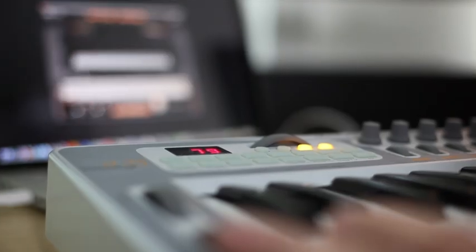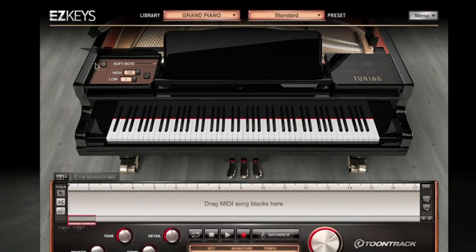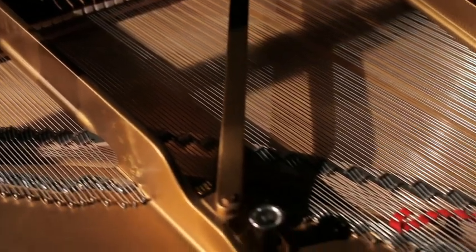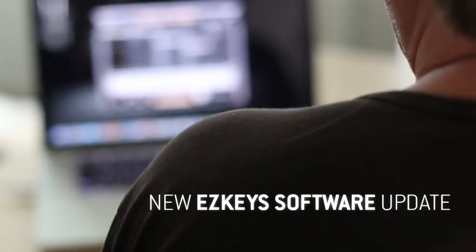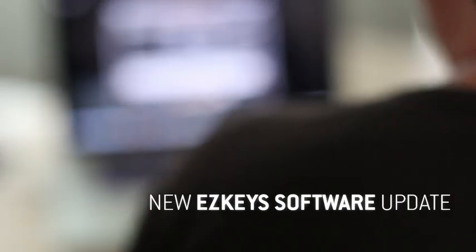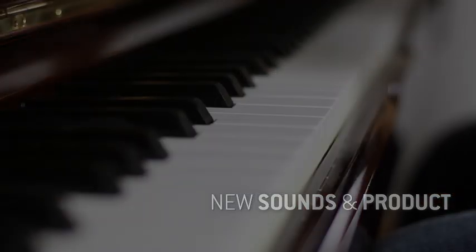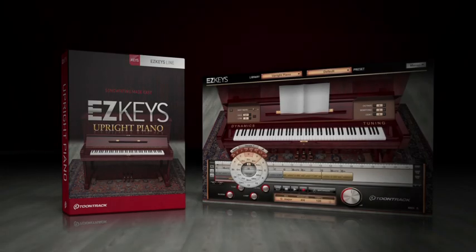In March of 2012, TuneTrack Music released EasyKeys, a software piano featuring revolutionary songwriting tools and breathtaking grand piano sounds. Here is the next step in the EasyKeys evolution: a software update including several new features as well as a completely new standalone product or sound expansion — EasyKeys Upright Piano.